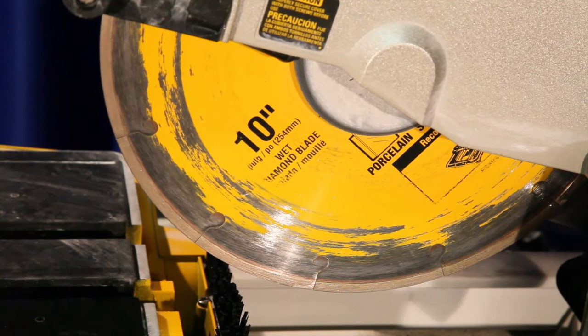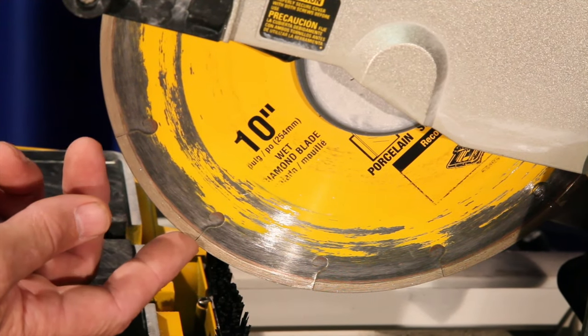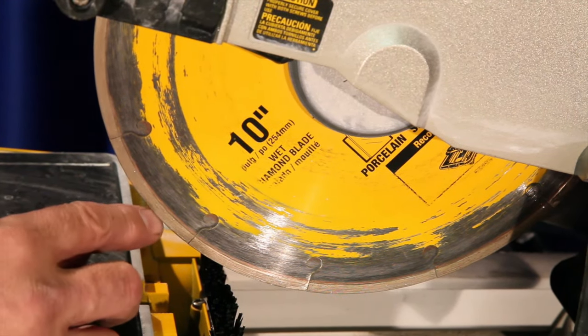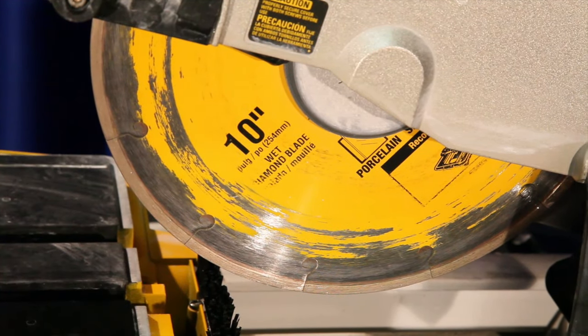One of the big things I want everybody to realize is: as long as you have diamond height — rim height left — you can reopen the blade and make it cut like brand new. This one has plenty of rim height, so it will be no problem to clean this up and make it cut again.